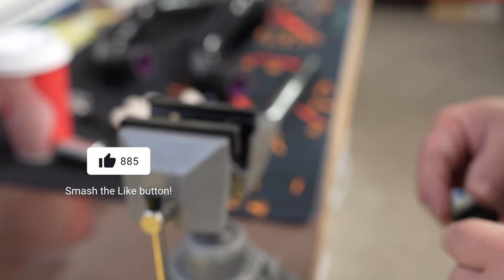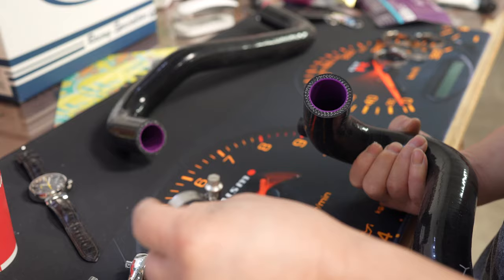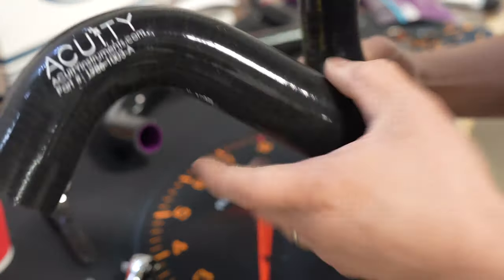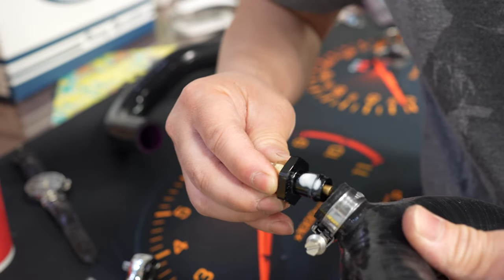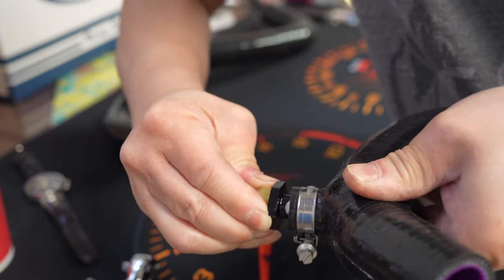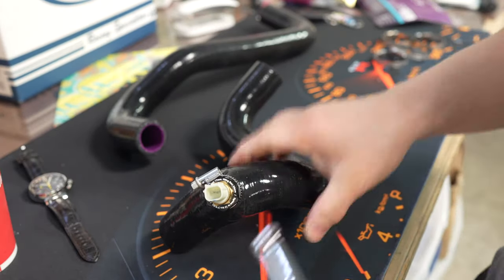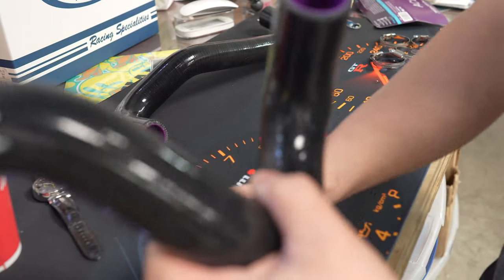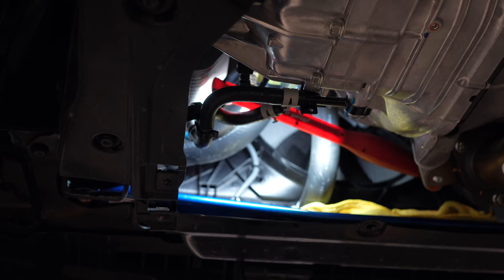Now we're going to move this onto the hose. Get the supplied worm clamp, put it on, but keep in mind you need access to this if you ever need to move the sensor around — put it where you can actually access it in the future. I put a little bit of lube on it so that it goes in a little easier. Tighten it down with a 7mm. Keep in mind the orientation — according to Acuity the label faces up.